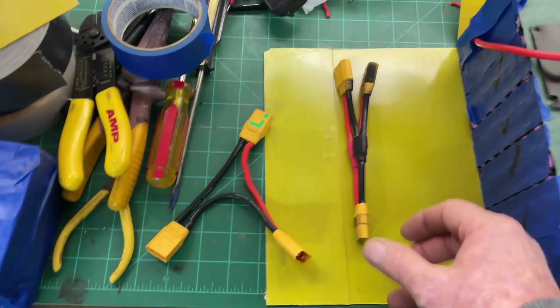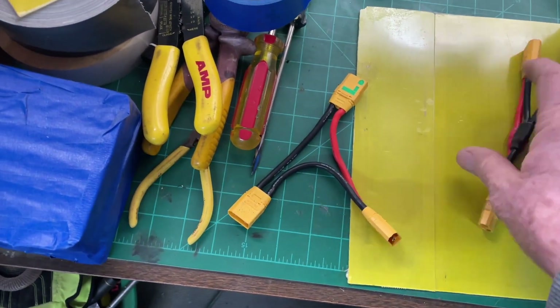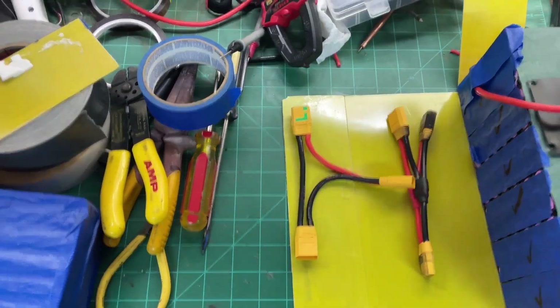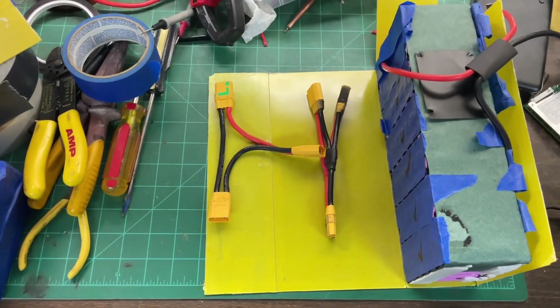Series and parallel connectors like these are very handy for all kinds of stuff, but I've been doing e-bikes lately, so that's how you do it.